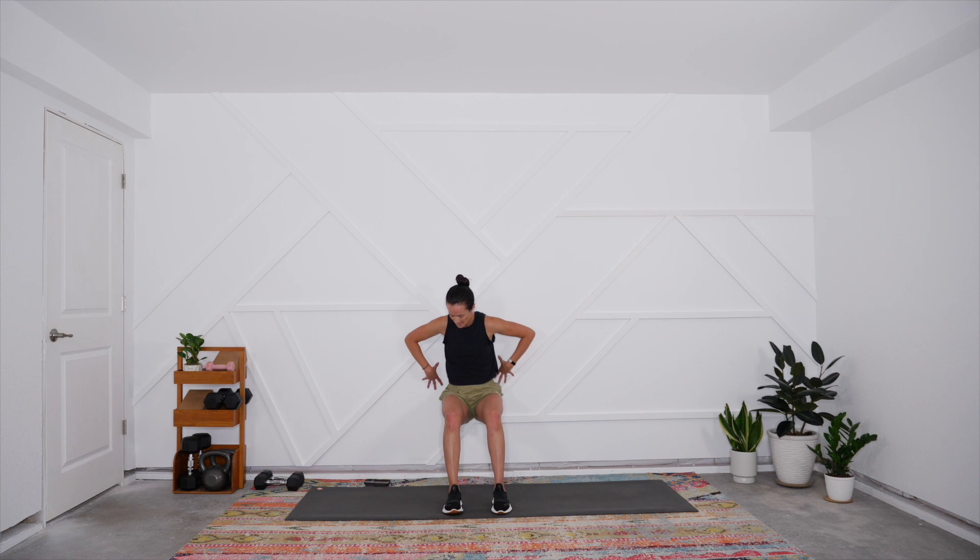Deep breathing here — we've got just 20 seconds left. Can you soften the muscles in your face? Can you slow that breathing pattern down? Can you notice something happening in the body to bring your presence and awareness back to what is happening right now? And rest — that is your wall sit. Slowly come up, be mindful as you step out. Let's enjoy a huge breath together — inhale and exhale.